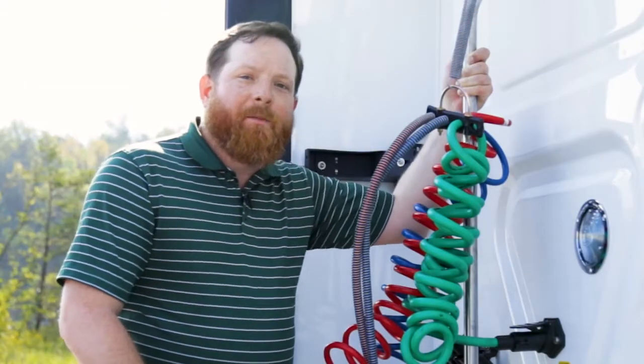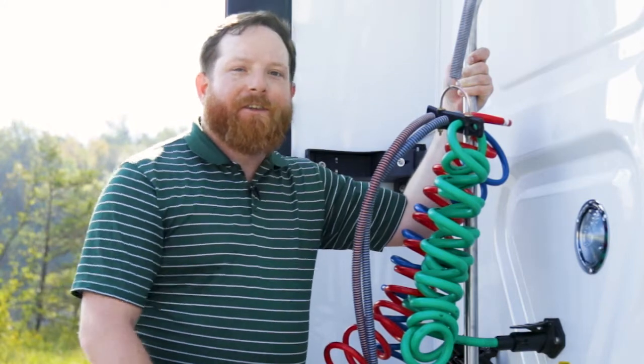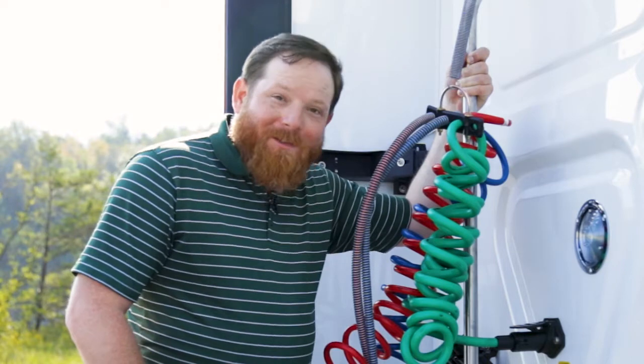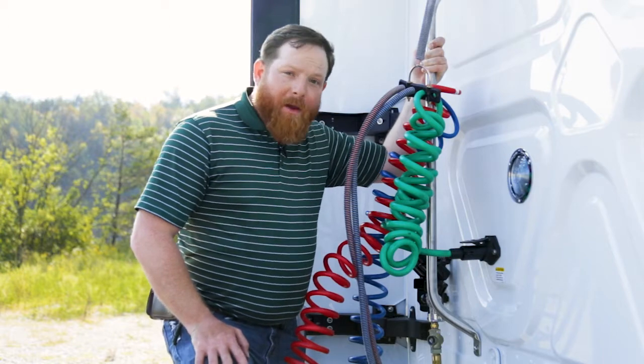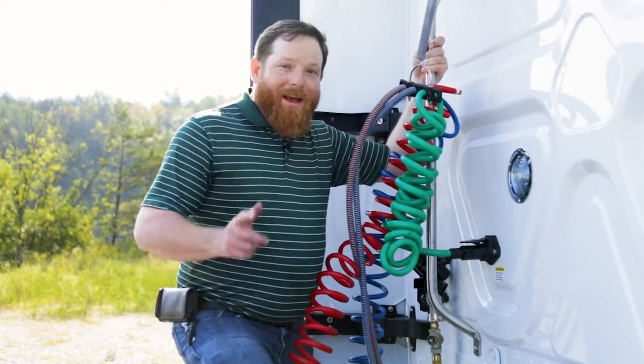Another thing I want to talk to you about today is your battery maintenance in the winter months. Make sure that you go get your batteries tested, because you don't want to be in a situation where your truck won't start and it leaves you stranded and freezing. Most of our trucks have a fantastic warranty on the batteries, so get by a dealer and get them checked out to make sure that you're not left stranded.